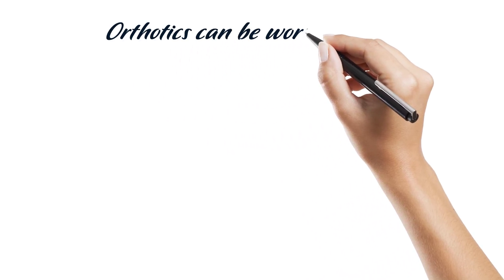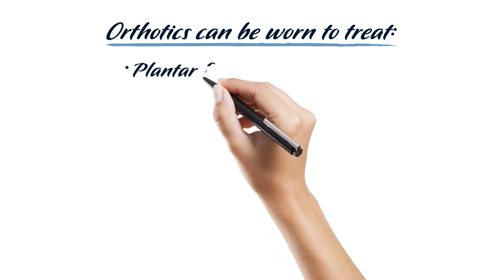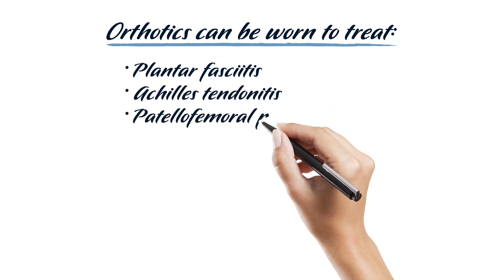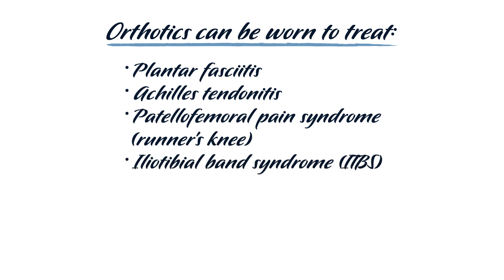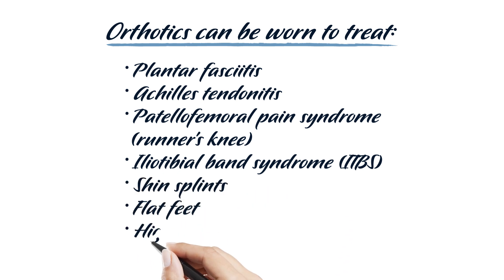Who should consider orthotics? While anyone with or without foot and ankle pain can benefit from wearing custom-made orthotic shoe inserts, they are generally used to treat conditions such as plantar fasciitis, Achilles tendonitis, patellofemoral pain syndrome or runner's knee, iliotibial band syndrome or ITBS, shin splints, flat feet, or high arches.